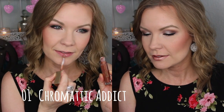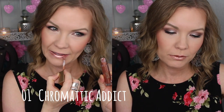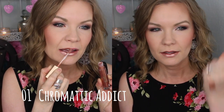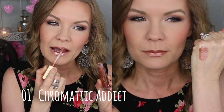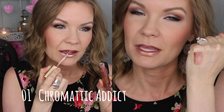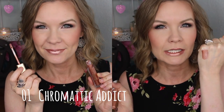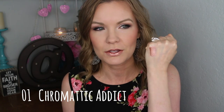...bronzy sort of color. This is number 01 Chromatic Addict. This is probably one that I would use as like a topper to put over something to add some dimension. If it had maybe a little bit more pink or peachiness to it, I would probably wear it by itself. It's definitely the most metal-looking — like you would see actual metal that would be this color.